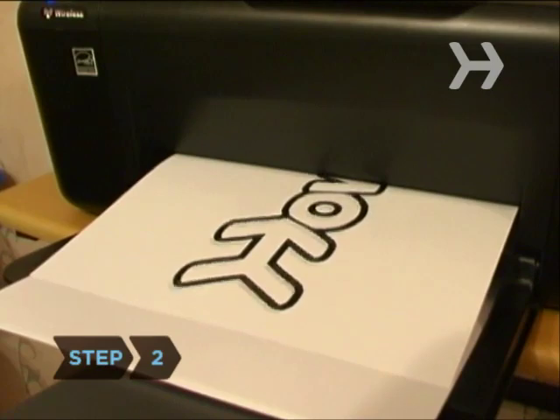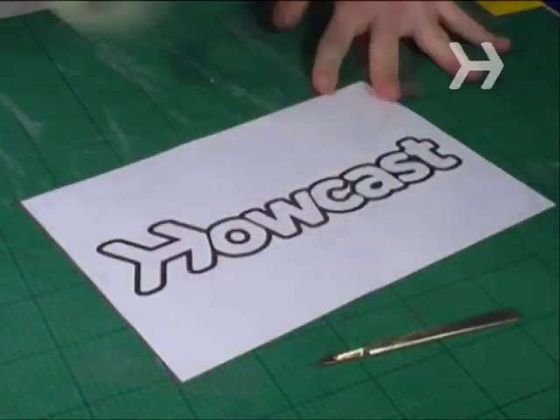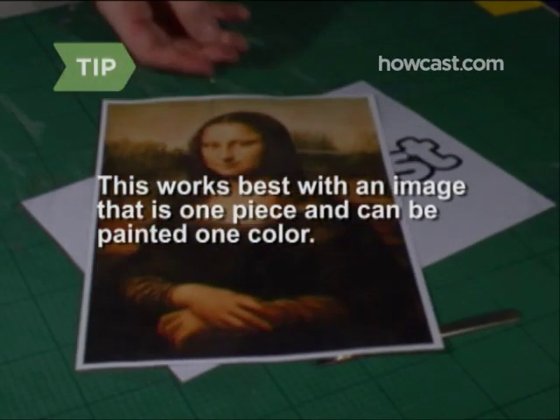Step 2. Print a copy of the image you would like to have on your faceplate and tape the acetate on top of it. This process will work best with an image that is one piece and can be painted in one solid color. Additional features can be hand-painted with acrylic paint if you prefer to have a detailed picture.